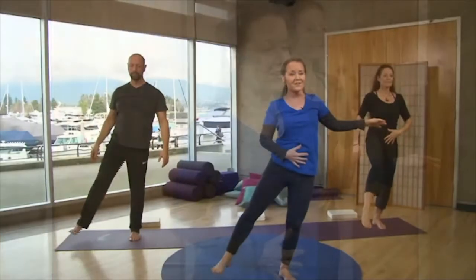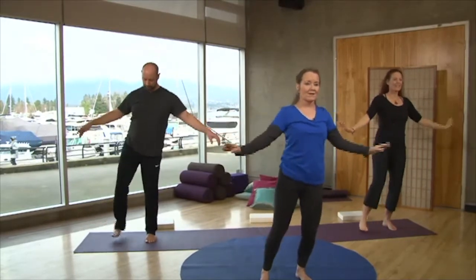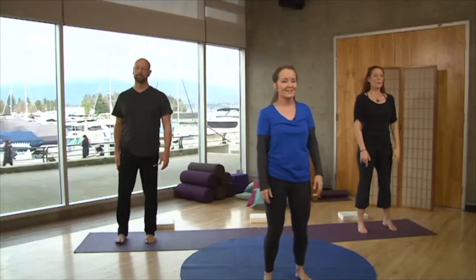Exhaling, find your balance at the belly — you can even put your hand on the belly if you need. Then we're going to shake out one leg. You can let that arm go too, just find your balance. You're doing great. Place that foot to the floor — feel the difference.